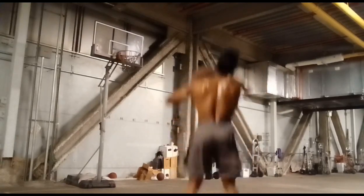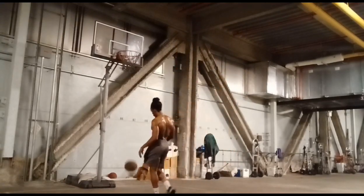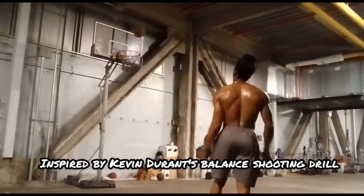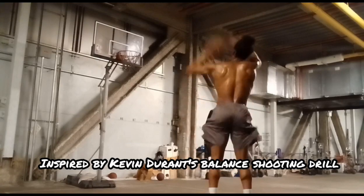The purpose of this drill is to improve your balance by controlling the landing on that 180 turn. This also improves your focus and concentration by getting your eyes to the rim in time with the turn and the dribble pickup.